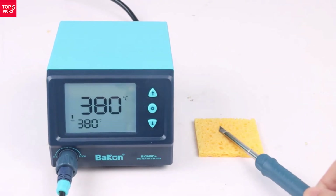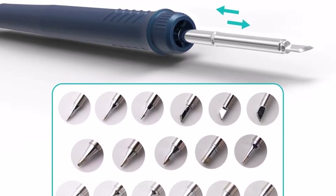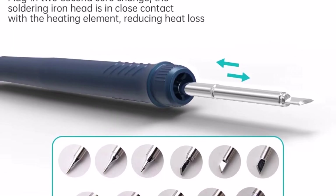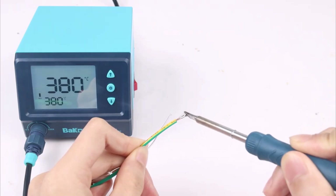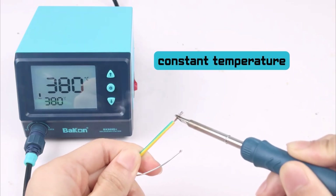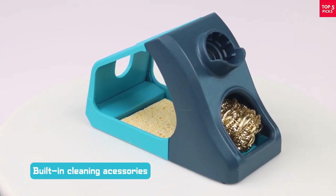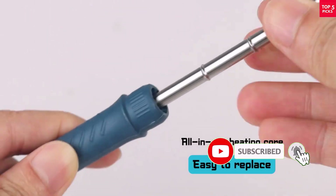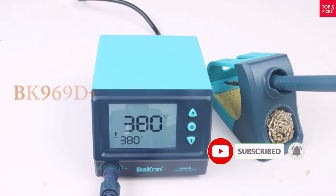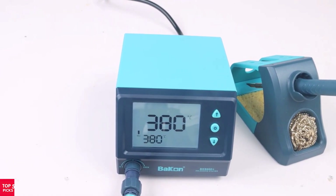Compact, lightweight, and user-friendly, it's a great choice for both professionals and DIY electronics enthusiasts. If you're looking for a reliable and efficient soldering station, the Bacon BK969D Plus is a top pick. It combines smart features like auto-sleep and constant temperature control with strong performance and safety. Whether you're repairing PCBs or working on custom electronics, this unit delivers precision and comfort at a great price — a solid tool for your workbench.